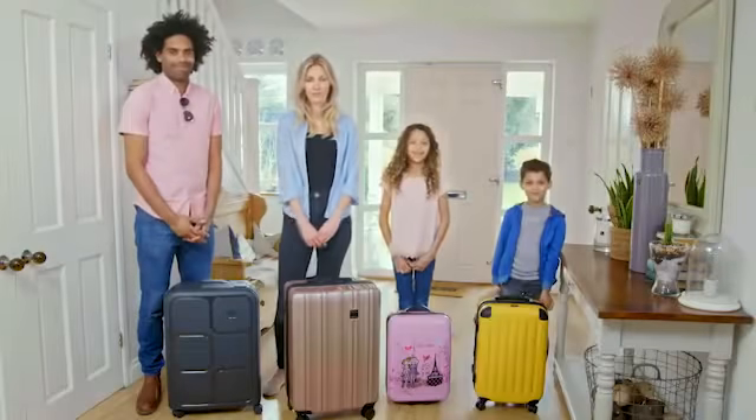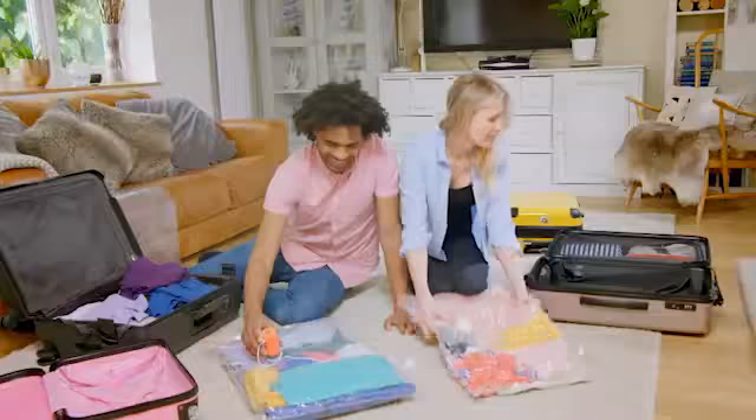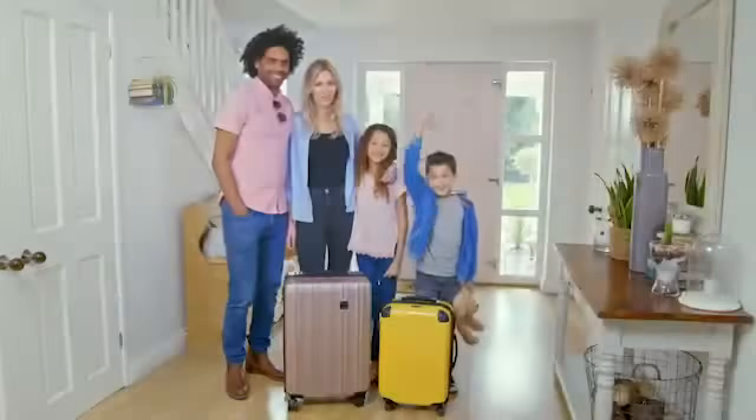We set this family the VacPak Go challenge. Thanks to the powerful air extraction system, VacPak Go has saved them money on checking in extra bags, reducing their luggage from four suitcases to just two.